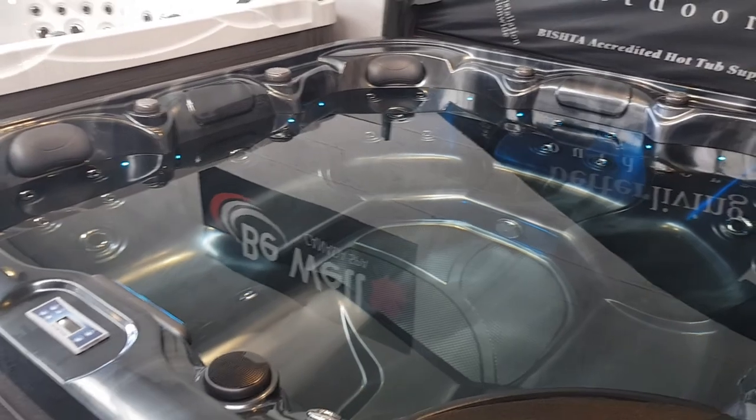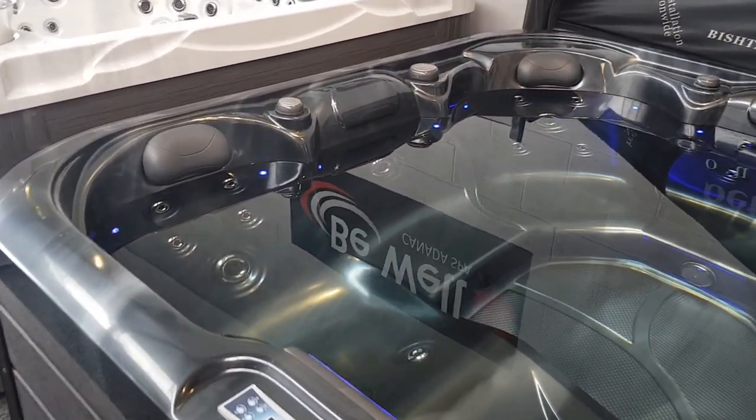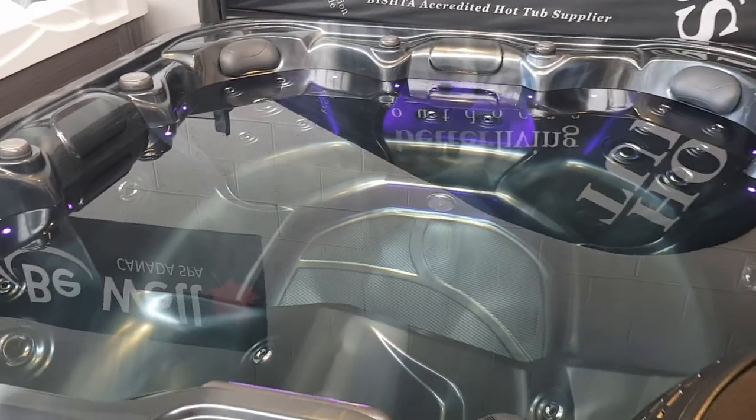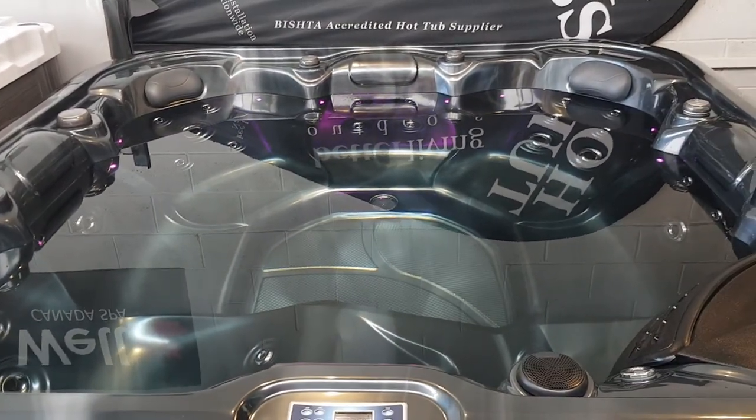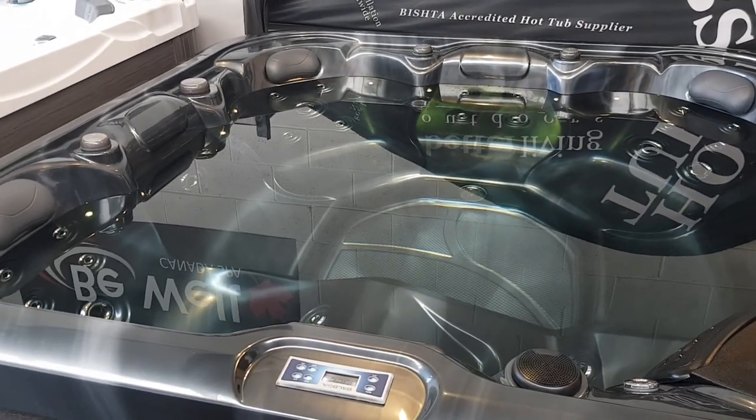The Tuscany can be configured either for 13 amp use, which is how it comes out of the box, or we can reconfigure it for 32 amp use. The difference is that if you're running on 13 amp, when the massage pump is on high speed you can't have the two kilowatt heater running in tandem with it.